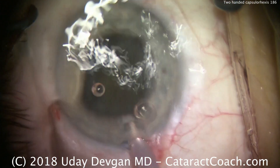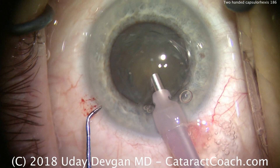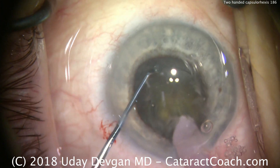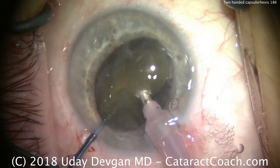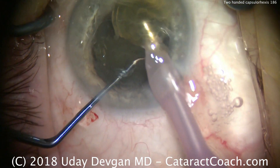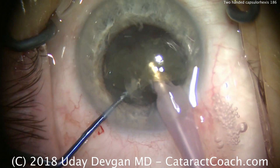The rest of this case is pretty much routine. We're going to use the phaco probe, chop the nucleus, and emulsify it rather quickly. We just want to touch on the topic of one hand or two hands for the capsulorexis. My advice is: it's okay to use two hands when you're a novice, but let's graduate to just one hand.